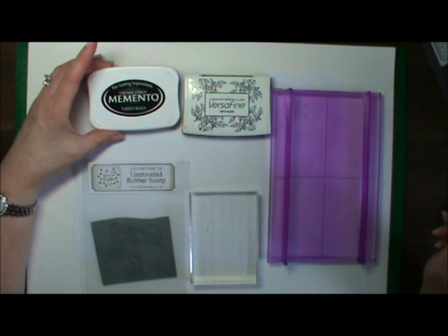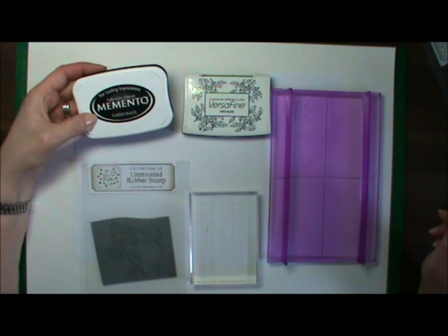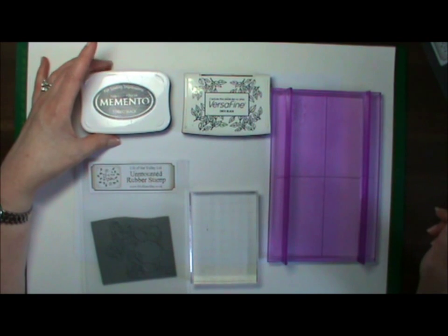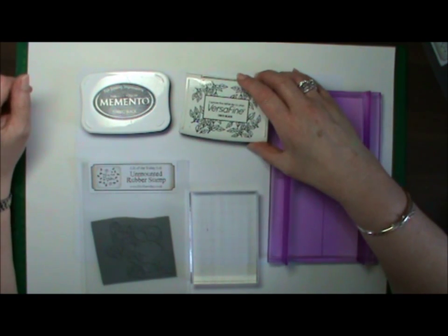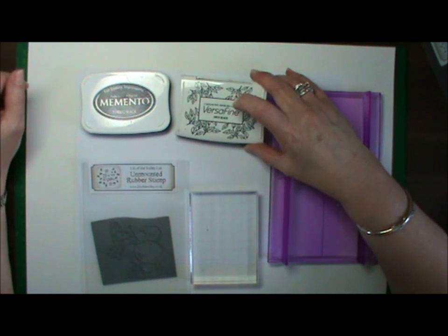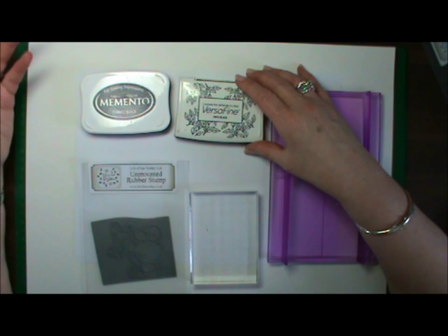I colour mainly with alcohol inks, so I use a dye-based ink pad and my preference is Memento. When I do colour with watercolours, I use a permanent ink pad. You can use Stazon, I think there's Alcaval as well. I tend to use Versafine — I prefer it. I get a perfect impression each time and it cleans up easily with wet wipes, so for me it's perfect, quick, easy.